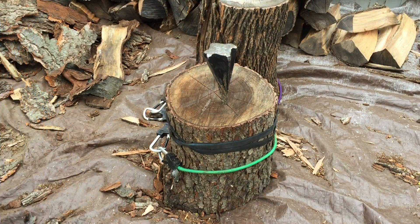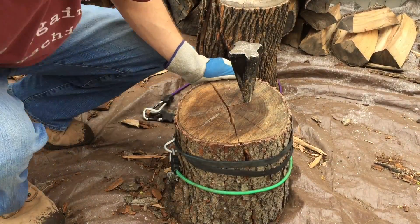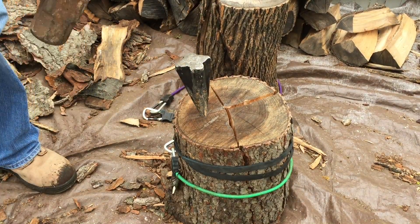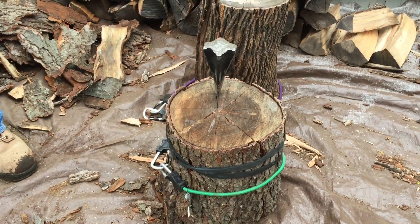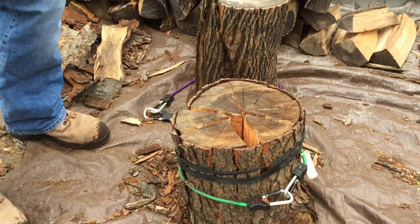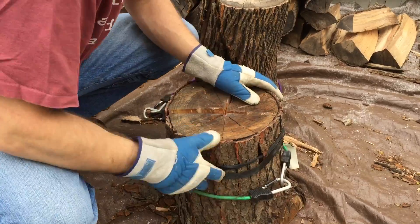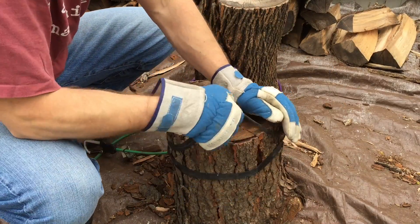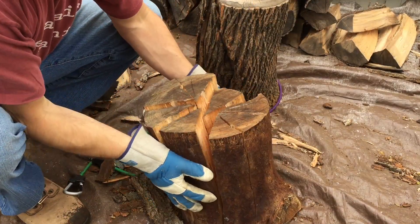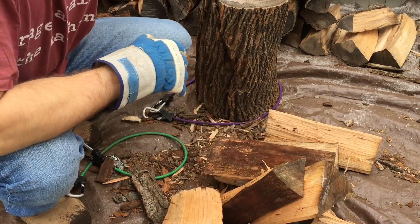Then you get your sledgehammer. This is one half — get it going, then this half. You can see the bungees really kept this intact. Got all my splits under the bungees, and then voila, there you go!